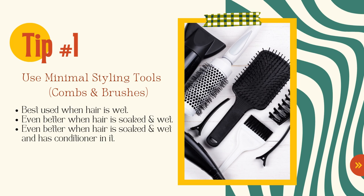Without further ado, let's get into tip number one. You've probably heard this before — if you've been with me for a while, you've heard me say it multiple times. But a lot of people still need to hear this and be reminded: tip number one is use minimal styling tools.